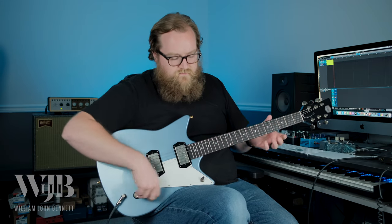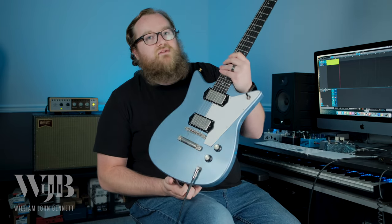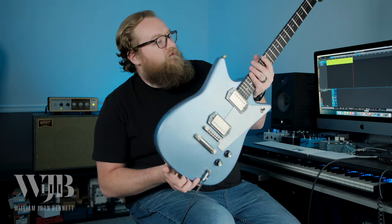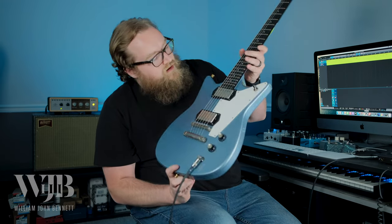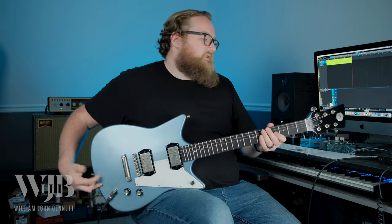Master volume, master tone, three-way switch on the X-guard, and for pickups we've got the Seymour Duncan Antiquities. As you can see, the whole thing's finished in a lovely blue mist full gloss with a light relic, so you've got checking all over the body and neck, which looks great.